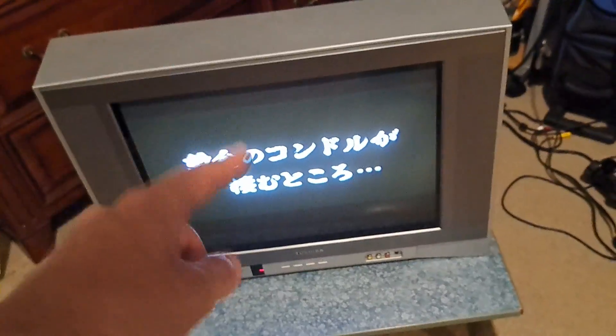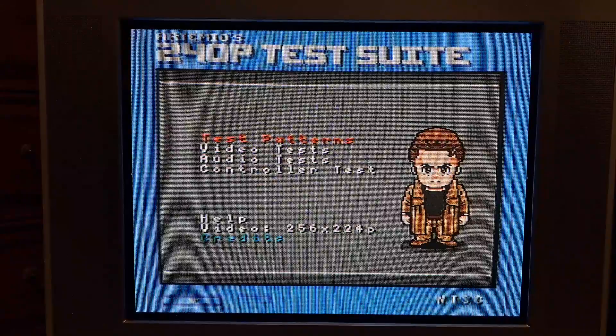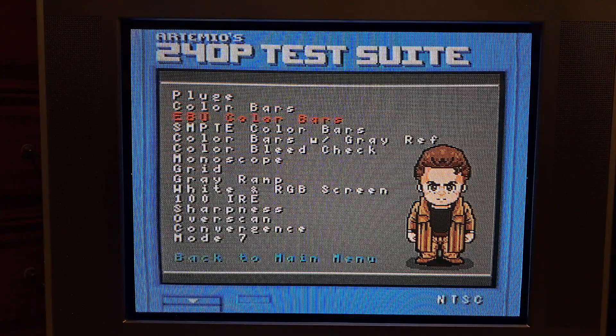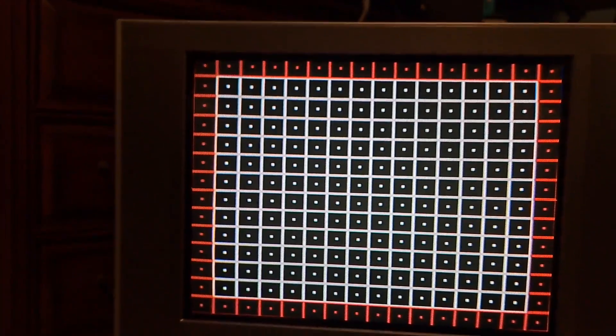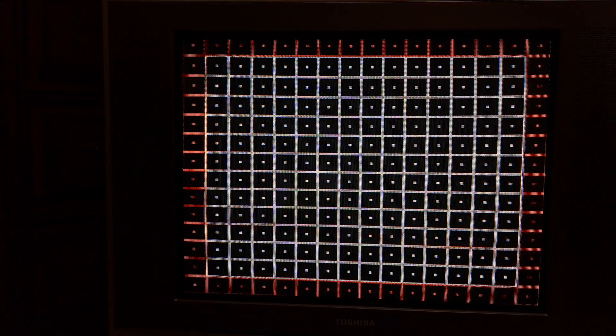Let's go ahead and turn our attention now to the image quality. For that, I'm going to switch over to 240p Test Suite on my Super Nintendo. This is running through S-Video. While it may not look as good on camera, I assure you it actually looks pretty solid in person. We'll start off by looking at the grid pattern to show you the geometry of the set — it's actually surprisingly solid. Whoever did the convergence and geometry adjustment last, especially with those magnets on the back, actually had it pretty well set. I already did a convergence adjustment just to tweak it a little, because I noticed the corners were slightly off. Overall it wasn't really that bad, which makes it really cool — this set can be enjoyed without any issues.